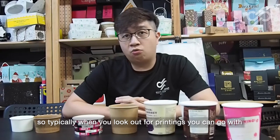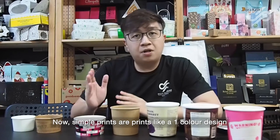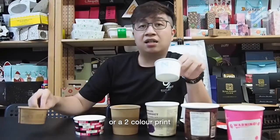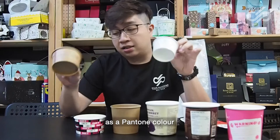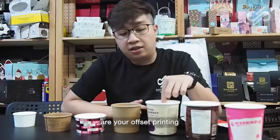Typically when you look out for print things, there are simple prints and also a little bit more complicated prints. Simple prints are prints like a one color design or a two color print — these are your usual simple prints, which can be identified as a Pantone color.